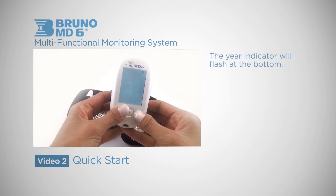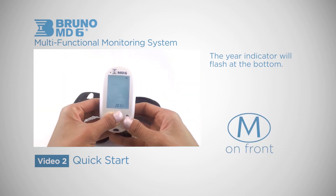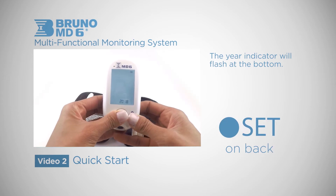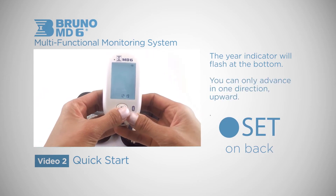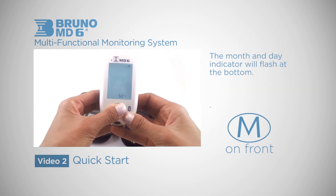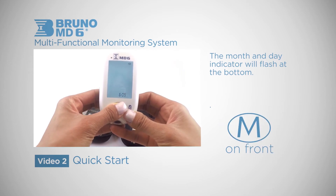The year indicator will flash at the bottom of your current screen. Hit the MAIN button until you reach the current year, then hit the SET button again to move on to the month and day. You can only advance in one direction — upward. Hit the MAIN button again until you reach your desired month, then hit the SET button to confirm and move on to the day.